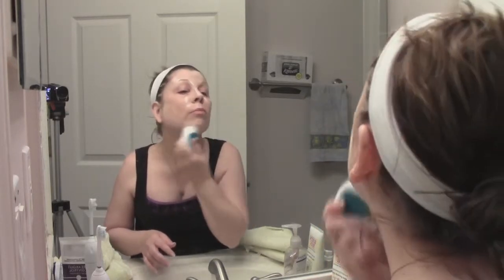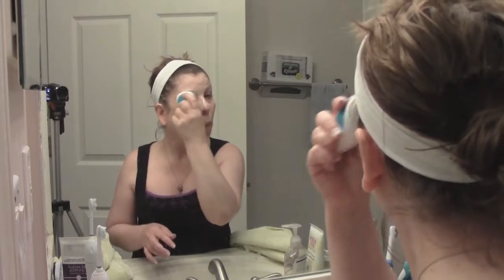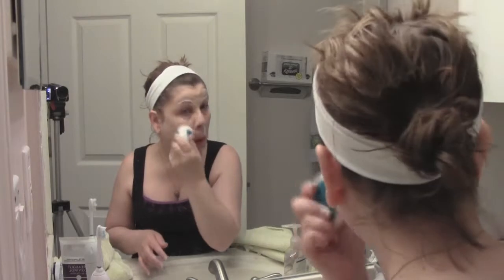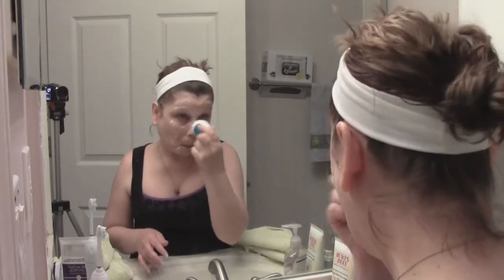One thing I will say is you will see me go over my eyes. The packaging actually specifically says not to go around your eye area with this, so I'm being a very bad girl. If you do not feel comfortable doing that, please do not go over your eyes. I've had a lot of dryness around my eye area lately, so that's why I'm using it there because it does slough all of that off.